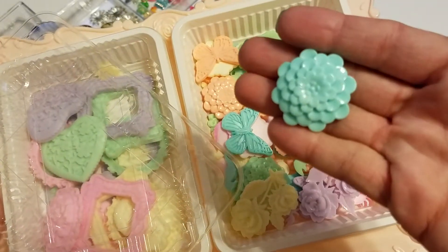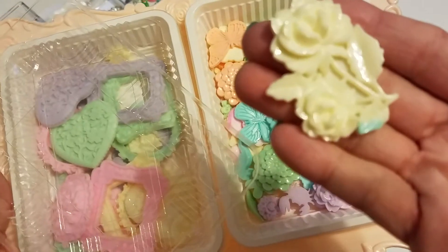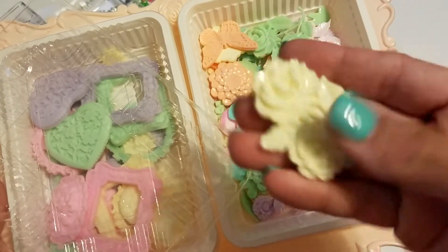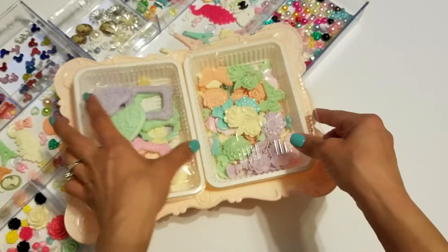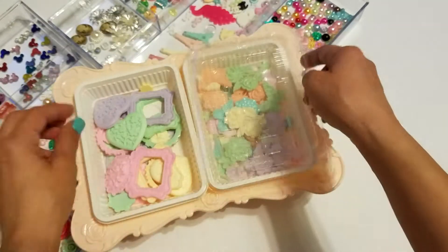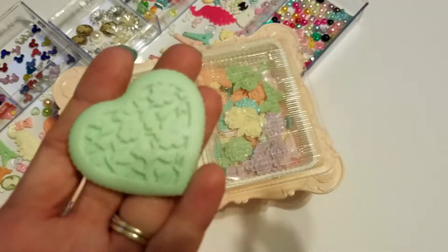Just showing you some of these — this camera doesn't want to focus. I'll show you some of these over here too. If you're interested go ahead and leave your information below and let me know which one you want.